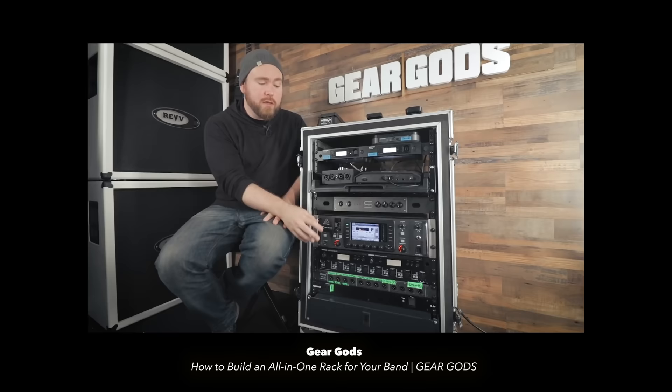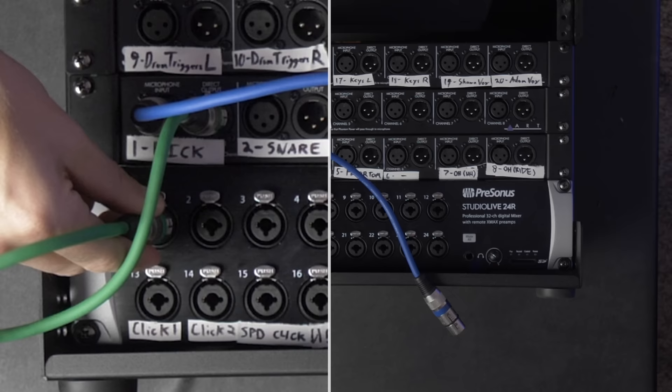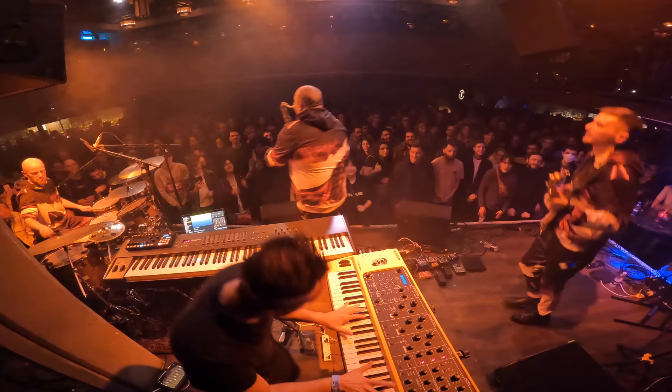This is a portable in-ear monitor mixing rig, and it pretty profoundly changed how I play music live. There are other videos on YouTube of bands building similar rigs, and in this video I'm going to show you how to build a portable flyable one — what my band Sungazer uses when we tour in Europe. But of course the question is, what is the deal with this thing, why is it so good, and why am I making a gear video?